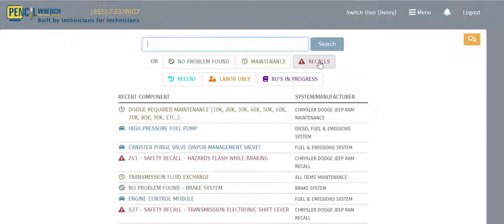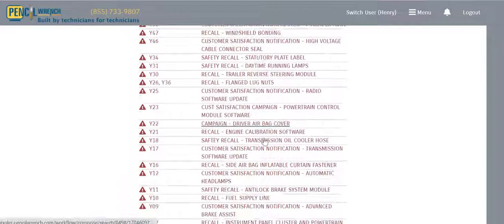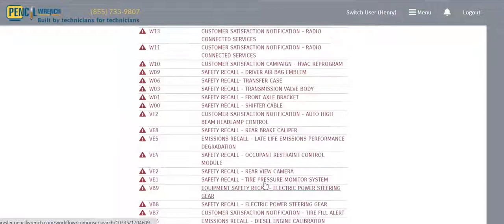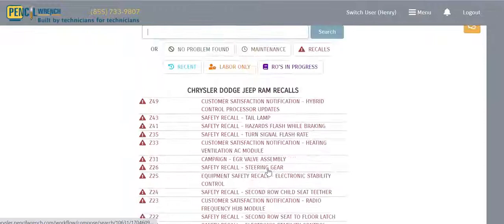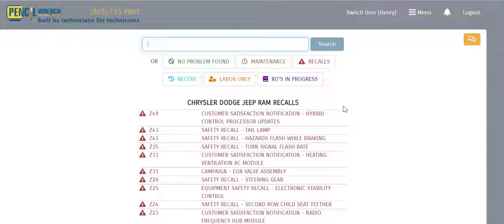Another feature of Pencil Wrench is the Recalls module, which enables the technician to write recalls, customer satisfaction notifications, and RRTs. There's a large list of possible recalls, and we make it super quick for the technician to document everything needed for those campaign-type stories. Those are just some of the features of Pencil Wrench — the right tool.